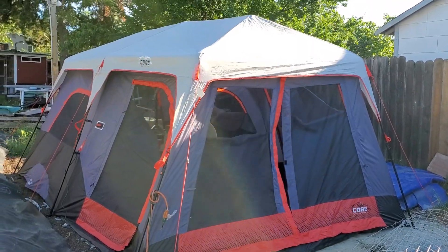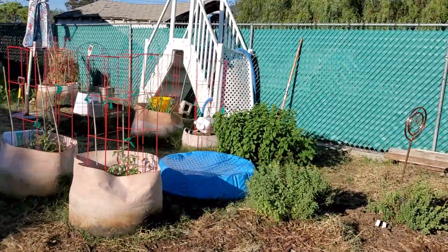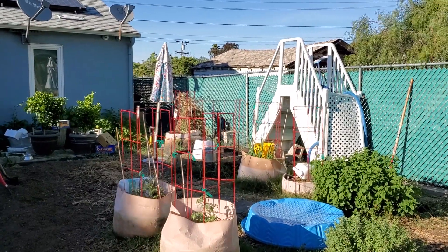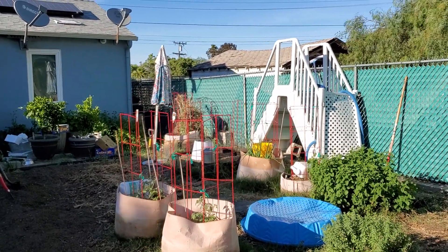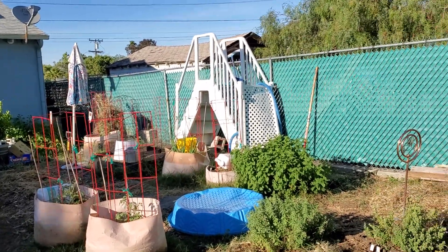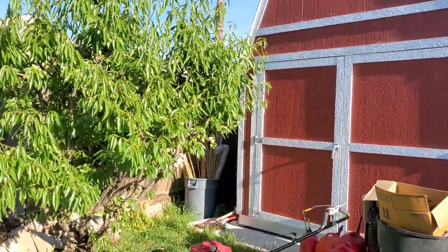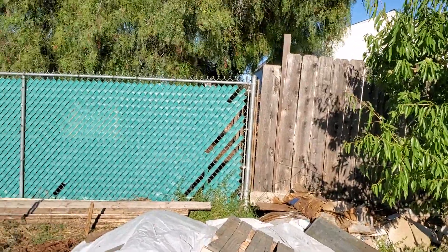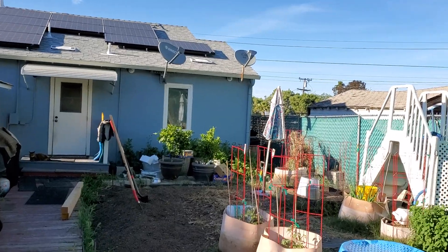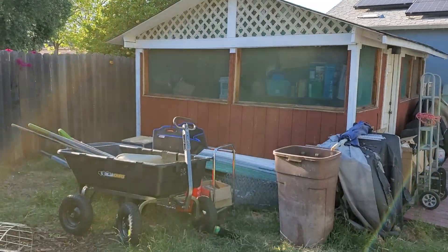If you look at this area here, this is where the greenhouse is going to go. It's going to be nine by nine by sixteen. We're going to put it pretty far back — probably here. That's the shed, so probably 12 feet from the shed, going down the fence line, leaving two feet to walk by. There are our solar panels and our patio.